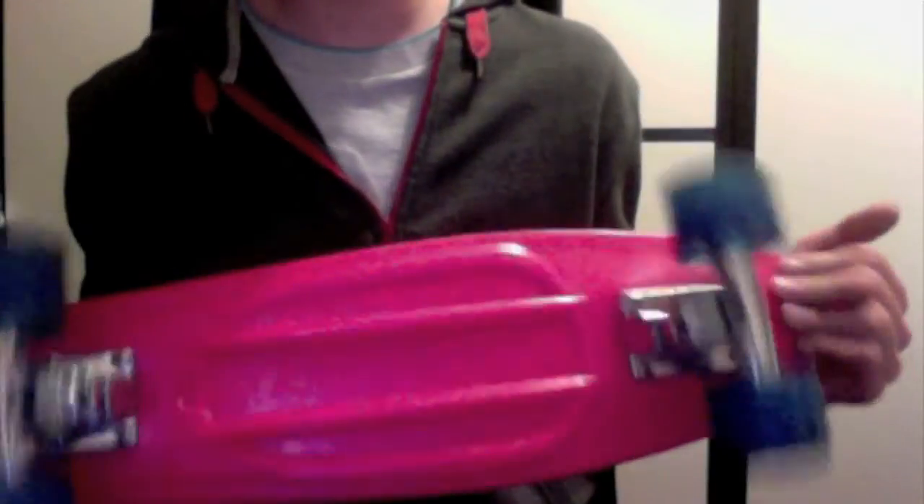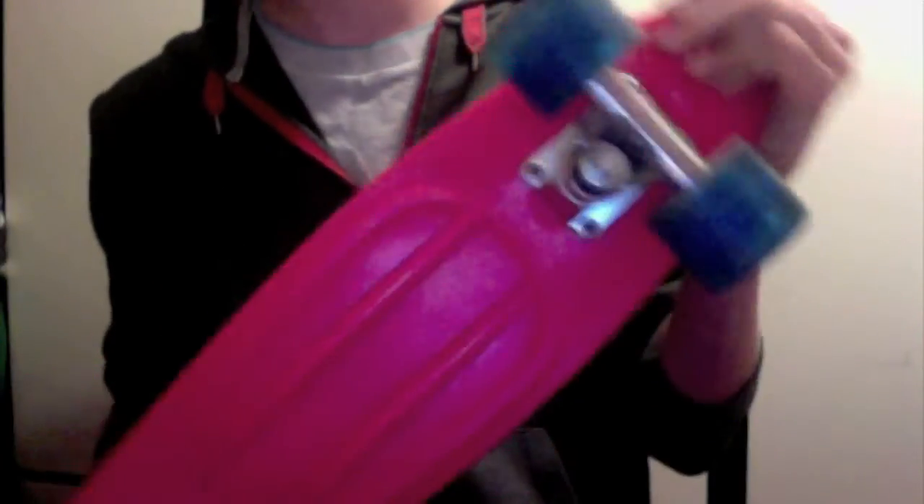Hey, Brooklyn Board Skating here doing a review on the D Street Vinyl Cruiser. As you can see, I have the pink deck with the blue wheels. It has see-through soft bushings, if you can see there.